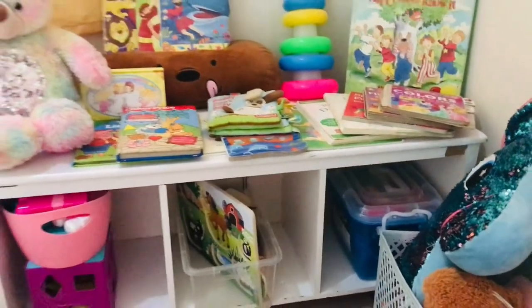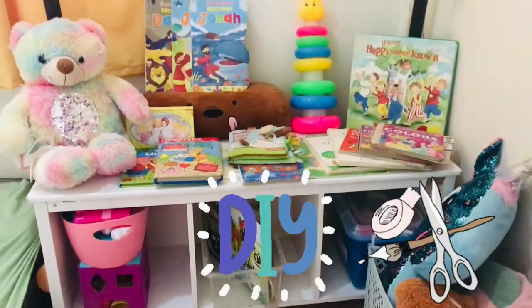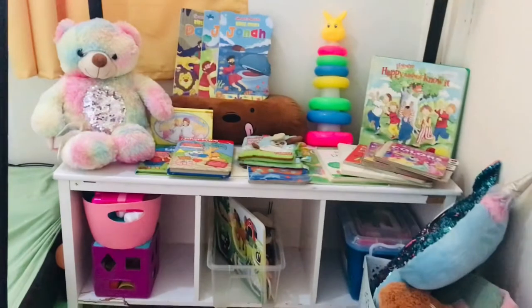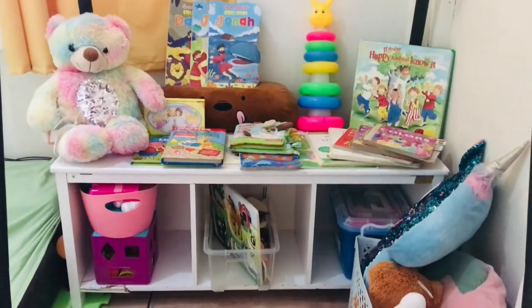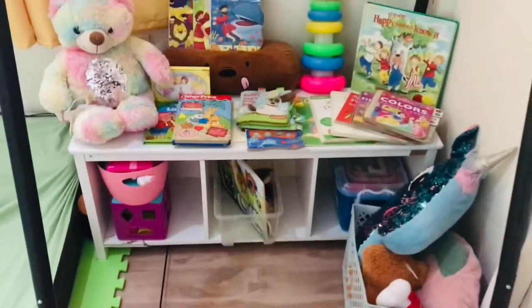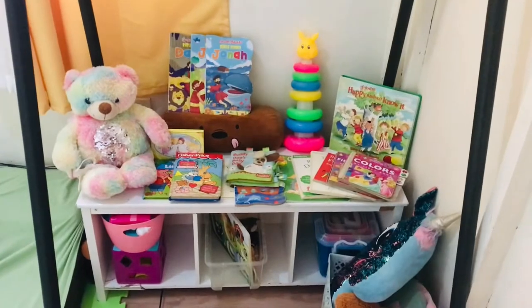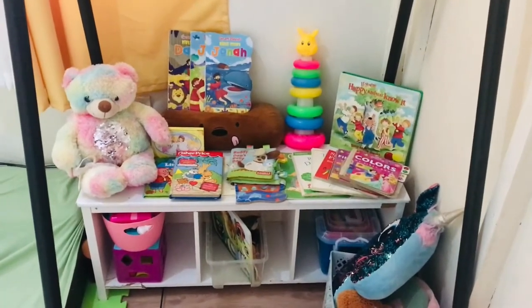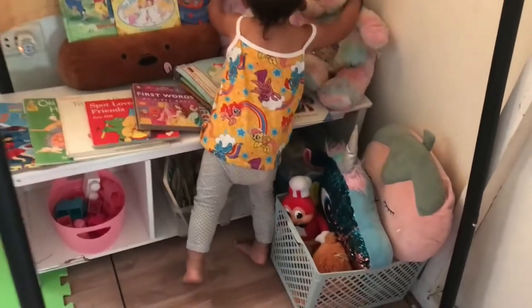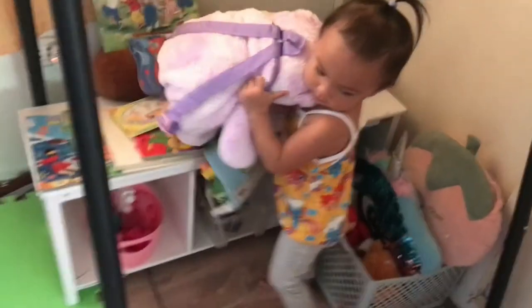Hello everyone, welcome back to my channel! This time it's all about DIY. I'm going to share what I DIY'd for my little one's books. As you can see, the books are already growing, and when I looked at the online shop it's really pricey — around 600 to 1000 for a bookshelf. So it's not on the budget, therefore I just wanted to do this DIY.